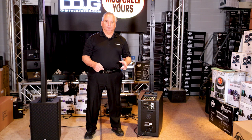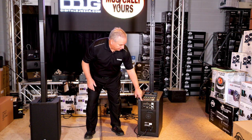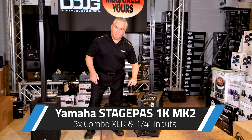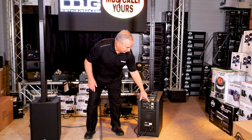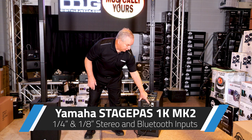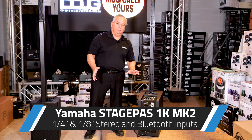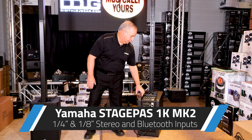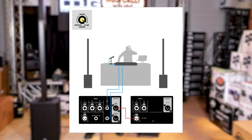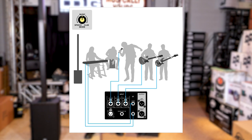On the back of the StagePass 1K Mark II you have all the connectivity. Looking across, you'll see three combi jacks which can be quarter-inch balanced or XLR inputs, so you can use whichever cables you already have. The stereo input is quarter-inch connectors or an eighth-inch stereo at the top, and you also have a Bluetooth input so you can feed Bluetooth audio to that channel, giving you multiple stereo channels coming in. There's also a stereo function on the mixer to turn this from a mono system to a full stereo rig.